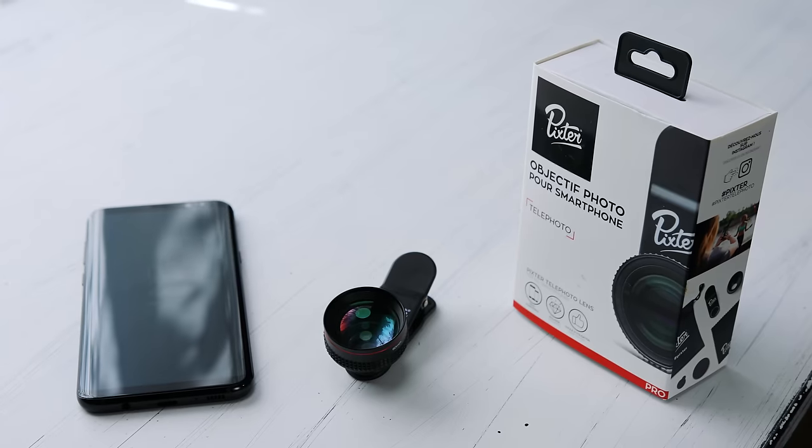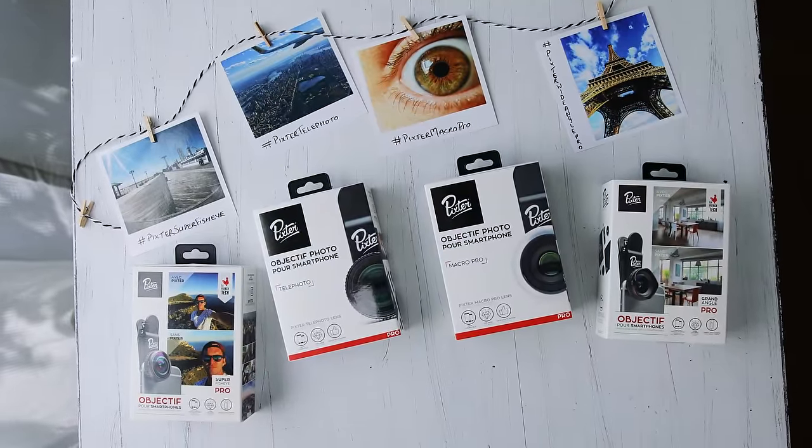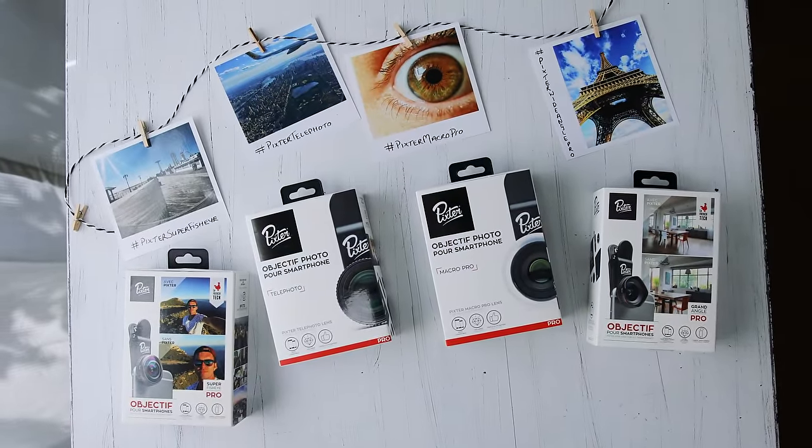You can buy these individually or in a pack. This is the pro pack, which comes with a macro lens, a fisheye lens, a telephoto lens, and a super wide angle lens.